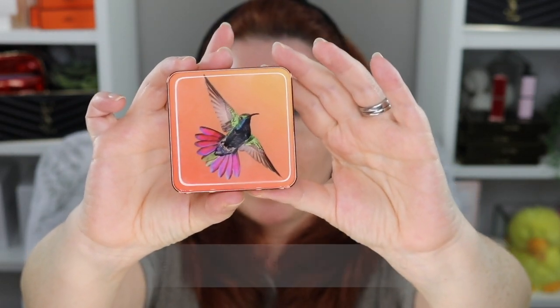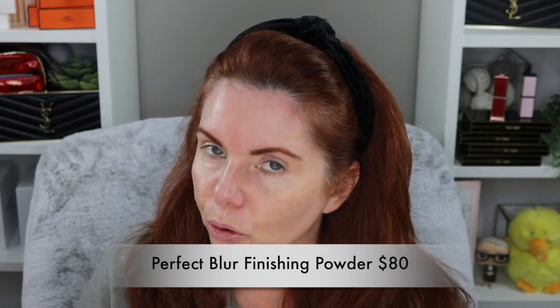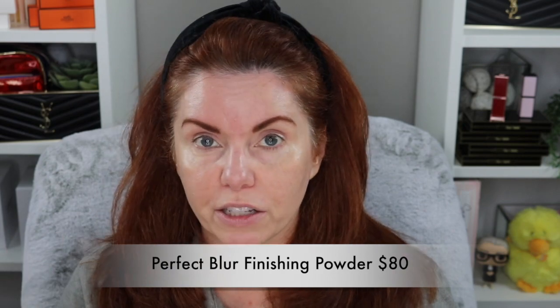What I do have is this limited edition Hummingbird — it's the Perfect Blur Finishing Powder. This is a beautiful powder, guys. You can use it as a finishing powder or a setting powder — it's just gorgeous. If you prefer their HD powder or a loose powder you can certainly get those. I would recommend all of them. I have nothing bad to say about any Chantecaille powder I've ever used. I'm going to use this today as a setting powder, just a little bit right through here.